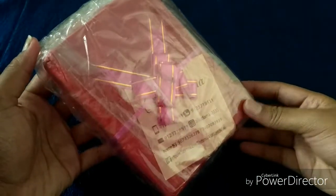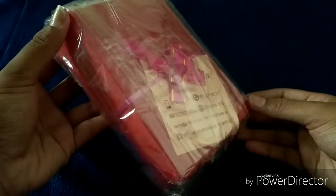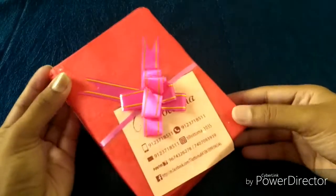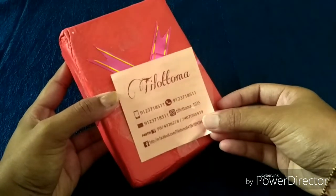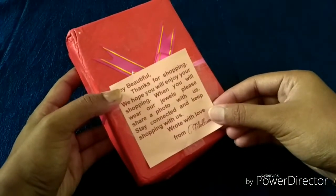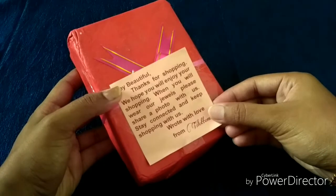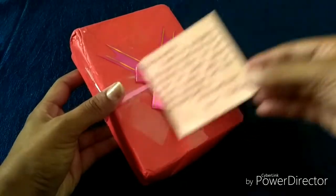Once you open the parcel, you can see a very cute gift-wrapped red color box. I'm taking off the plastic cover to show you how the box looks. It has a bow with the contact details and social media handles of Tilottama box, and it says: 'Hey beautiful, thanks for shopping, we hope you enjoy wearing our jewels — please share a photo with us, stay connected and keep shopping with us. With love, from Tilottama.'